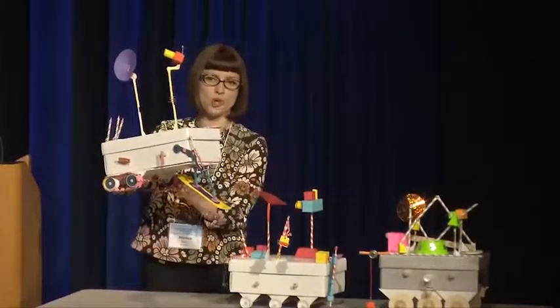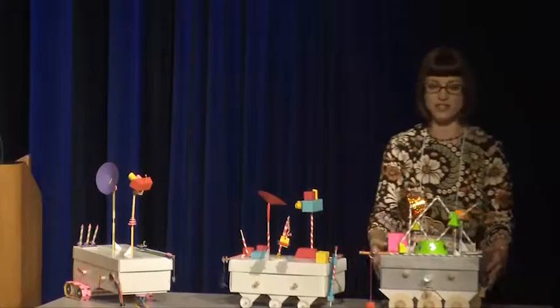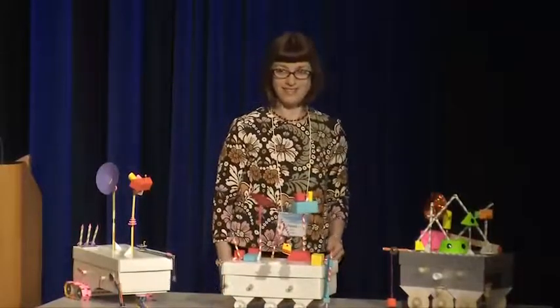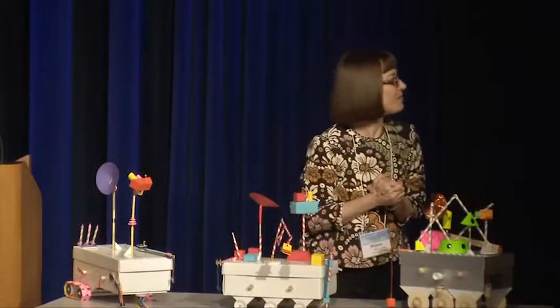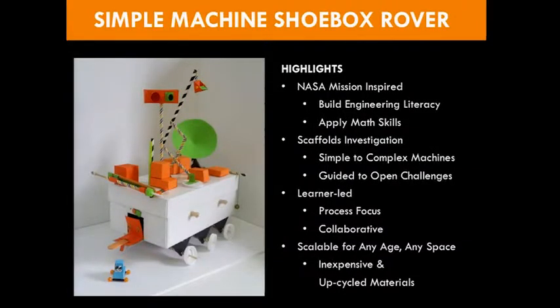This is Tyler's, which is so not fair because he's a sculptor and engineer. And then Julie's husband, who's an engineer, did this one. This is the base model — this is what a painter made. We also do this from a guided approach, and then as knowledge and confidence builds, we open it up to more open design challenges. We'll do automata in more of a step-by-step phase, but once you feel comfortable, go for it. It's really meant to be learner-led. Come up with your own questions and design solutions. Focus on your process, not the end result. And collaborate — work with those around you, come up with ideas and troubleshoot together.